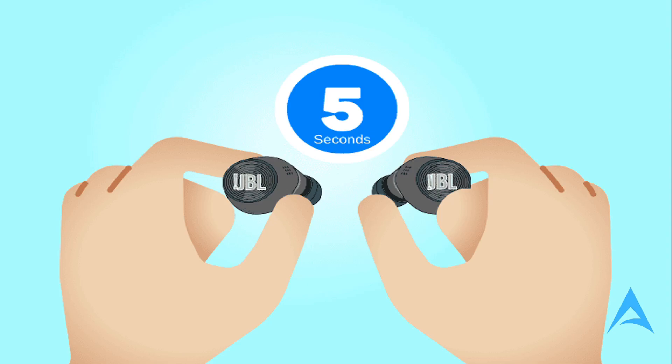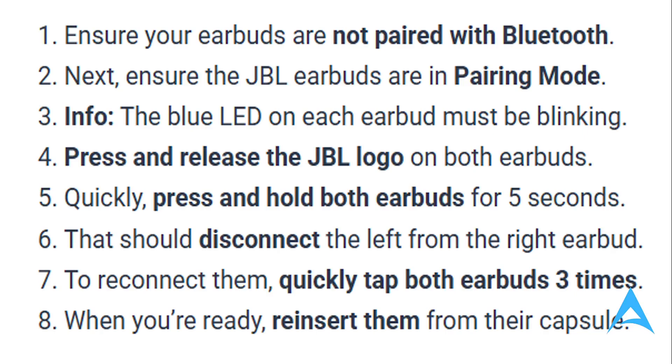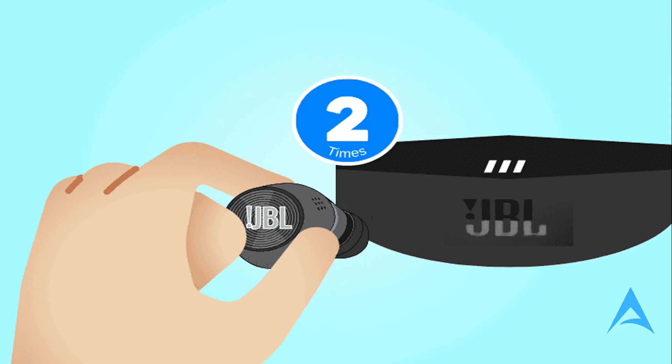Here's how to do it: ensure that your earbuds are not paired via Bluetooth, then ensure the JBL earbuds are in pairing mode — the blue LED on each earbud must be blinking. Press and release the JBL logo on both earbuds, then quickly press and hold both earbuds for five seconds. That should disconnect the left from the right earbud, then reconnect them by quickly tapping both earbuds three times. When ready, reinsert them into their capsule.